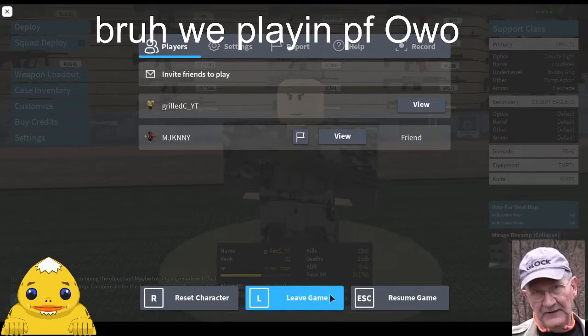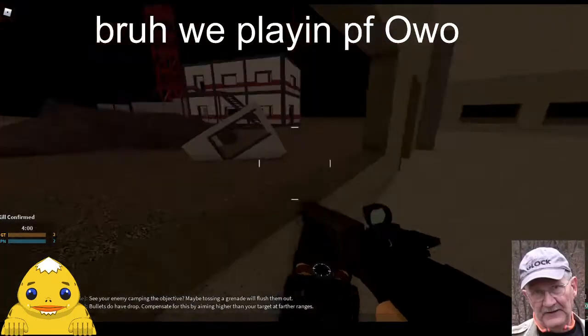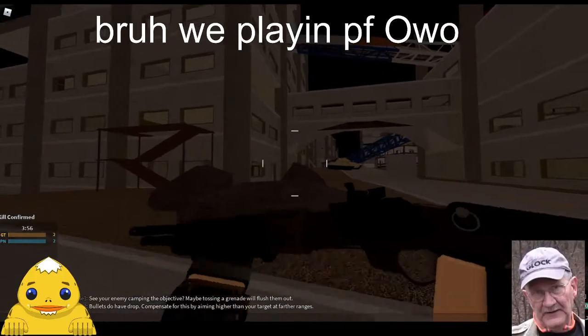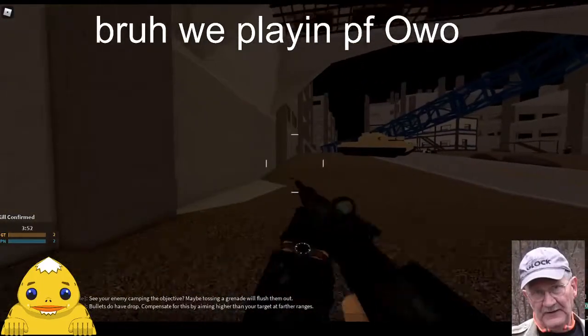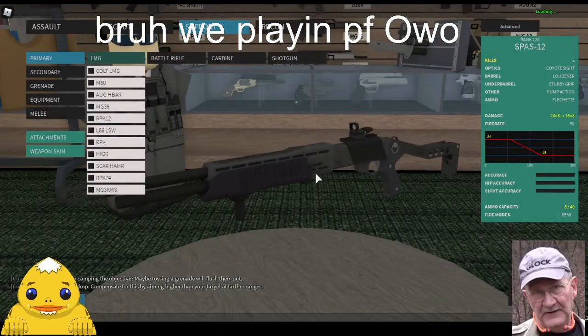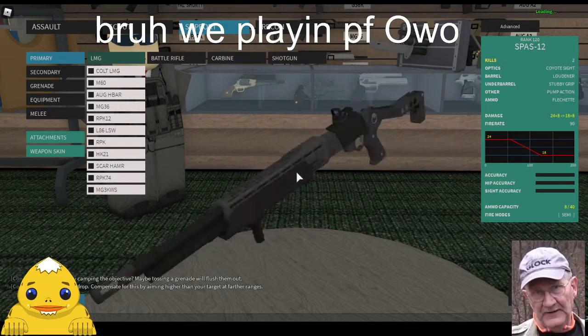What is up everyone. I'm here with MJ Kinney and we're doing a gun review. It's called the SPAS-12. I think everyone kind of forgot about this shotgun, to be completely honest with you.